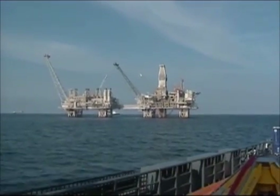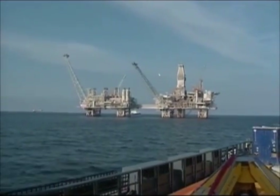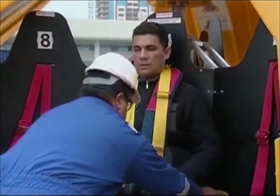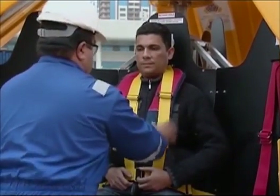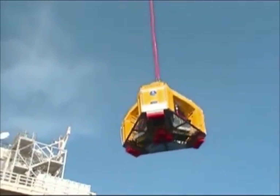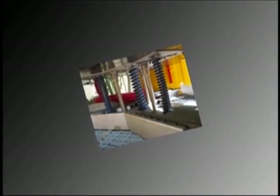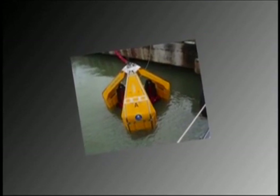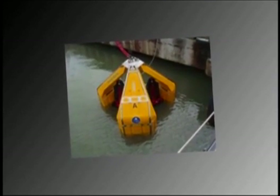The Frog9 is designed to protect passengers from the four main risks involved in personnel transfer. Three-point harnesses protect passengers from falls. A rugged stainless steel frame protects from side impacts. The suspension system absorbs impacts from heavy landings. And finally, flotation and self-righting characteristics protect passengers in the event of immersion.